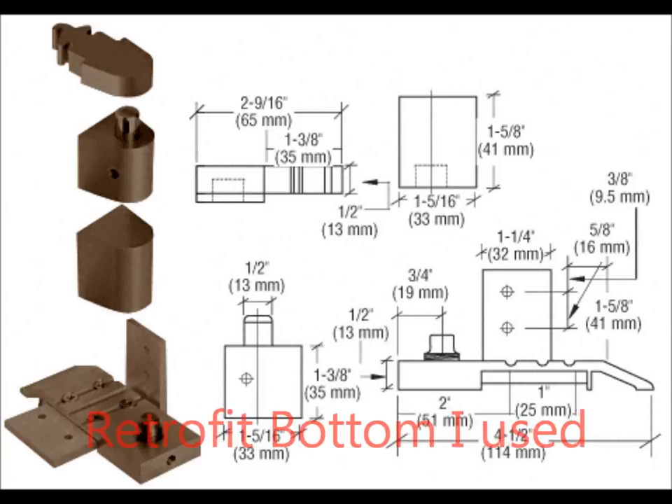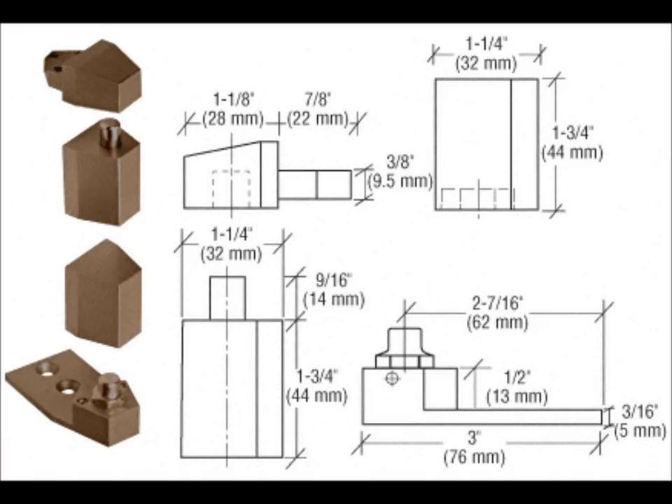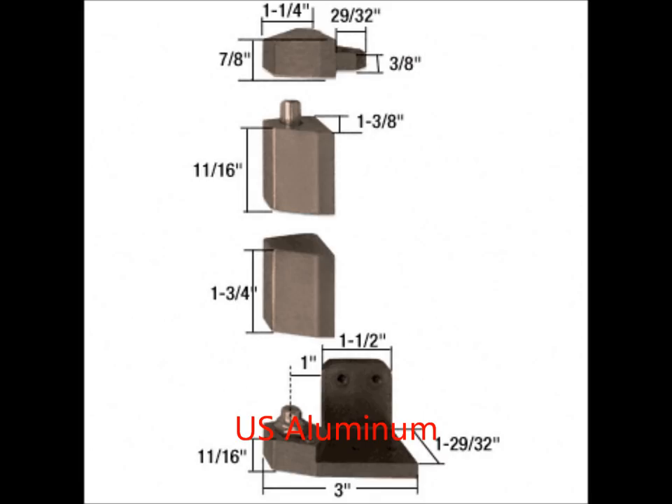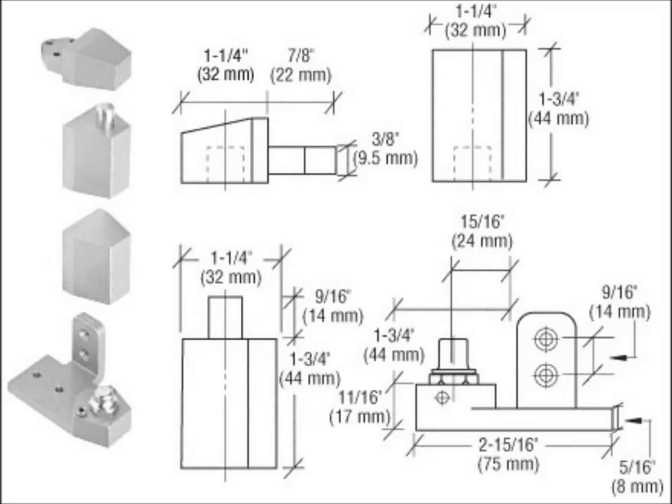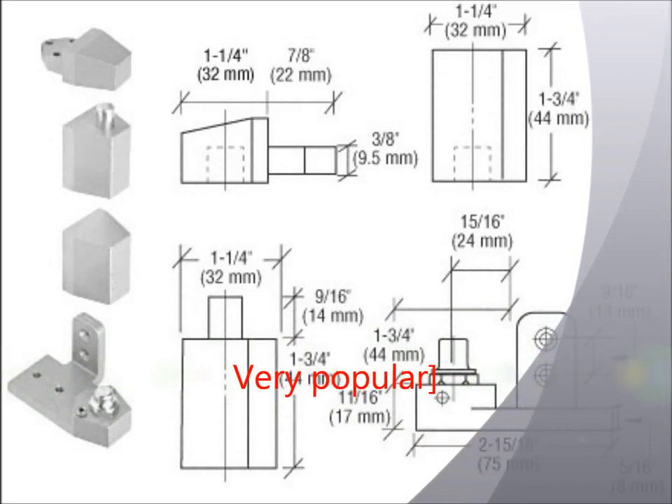This is a different pivot that I wanted to show you — it's not handed. Most of these pivots, like this one, are handed. This one was most popular with US Aluminum, and this one is the con-ear one that I use. There are about four that are really standard that you should keep on your vehicles. This is one of the most popular ones I use everywhere, but there are different hole patterns up top, so be careful on that.